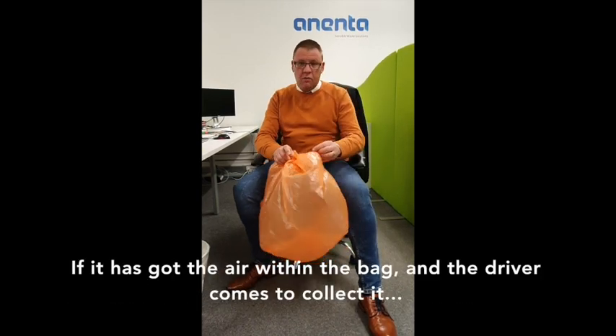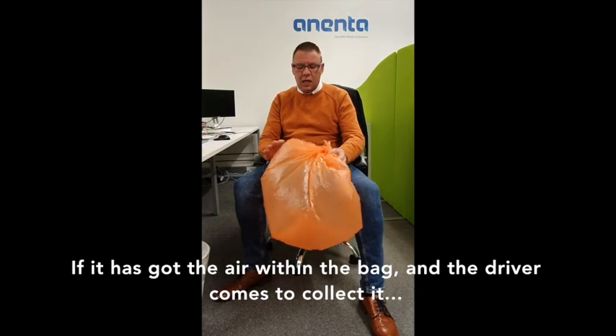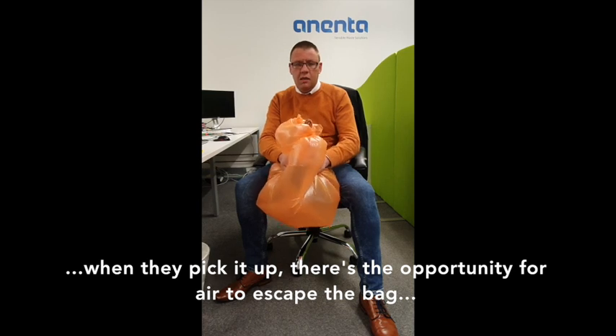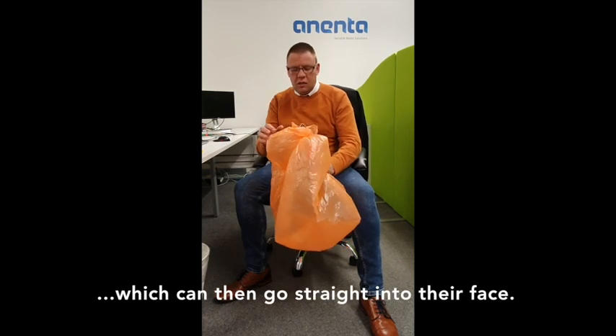And if it's got air within the bag and the driver comes along and collects it, picks it up, there's the opportunity for the air to escape the bag, and then obviously that can go straight into their face.